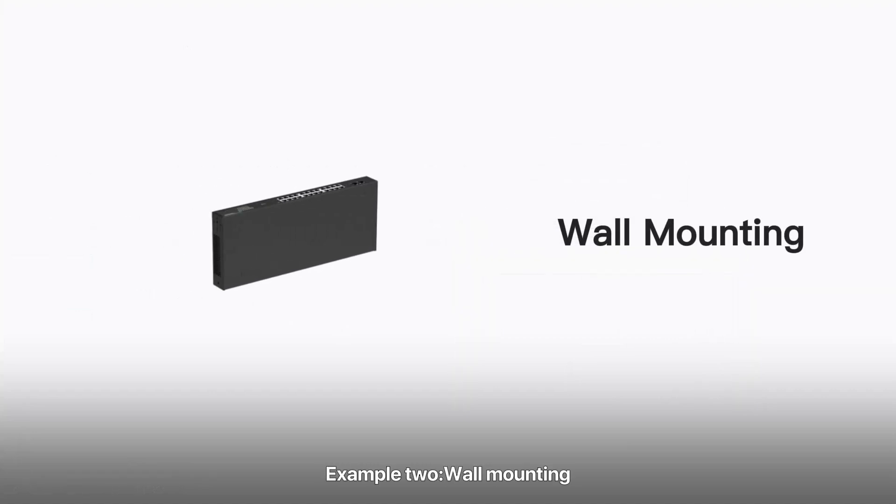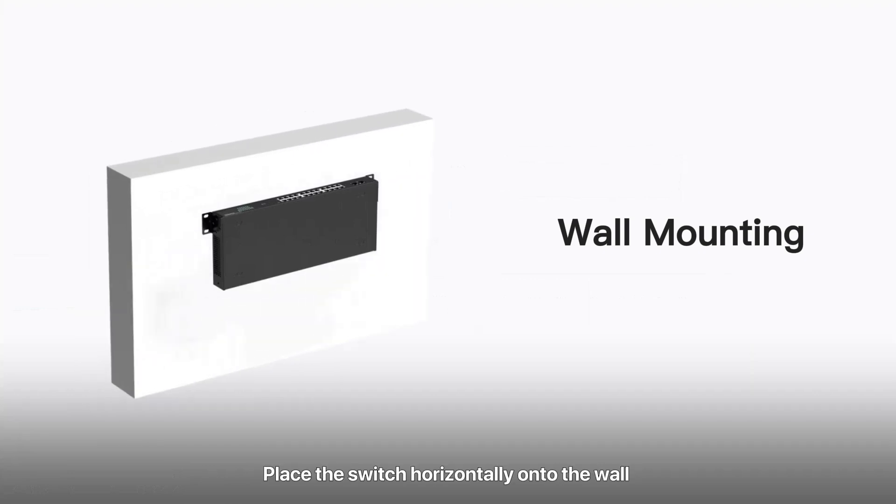Example 2: Wall mounting. Remove the matching screws and L-shaped brackets from the package. Fix the L-shaped brackets on both sides of the switch according to the example angle. Place the switch horizontally onto the wall with its RJ45 ports facing upward, then screw the switch to the wall.